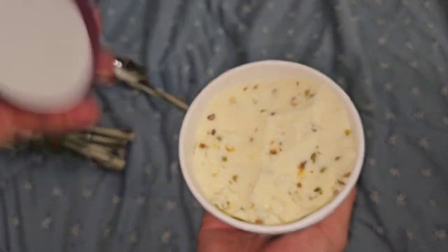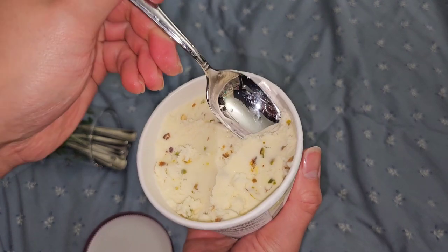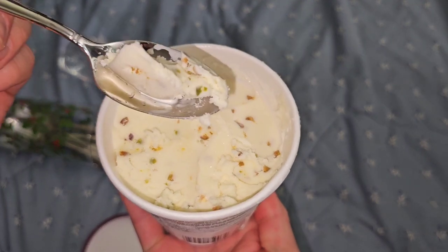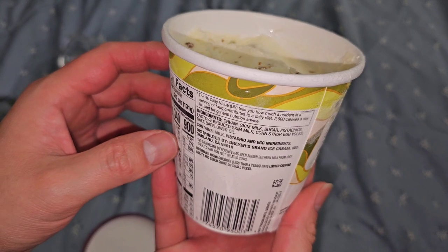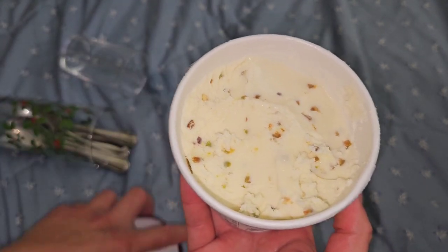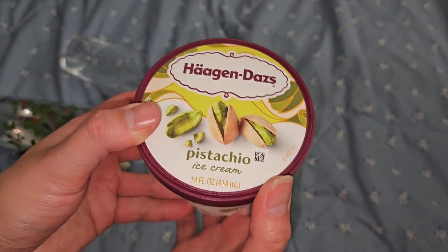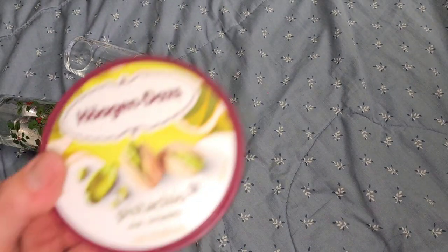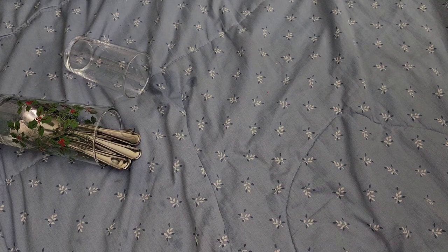We already tried this one and know it's good - pistachio. Lots of little bits of pistachio in there and the ice cream is very nice and creamy. This one has very honest pistachio flavor. The ice cream itself is basically plain sweet cream base, and then they put chunks of pistachio in it. She hates every single pistachio ice cream out there because they use fake pistachio flavor, but this really tastes like real pistachio.